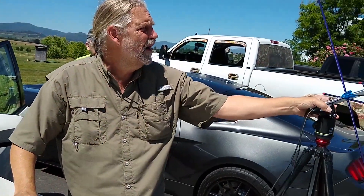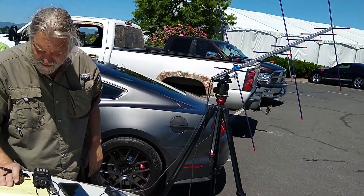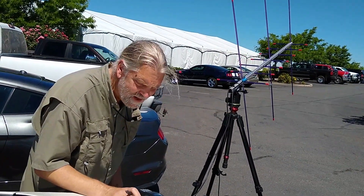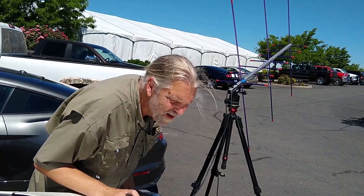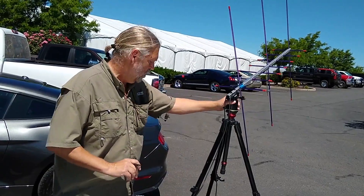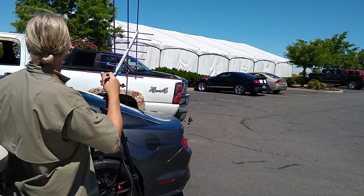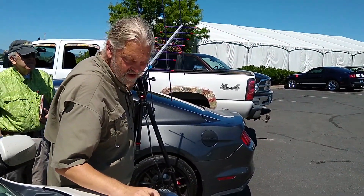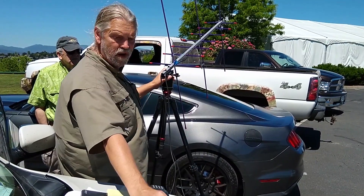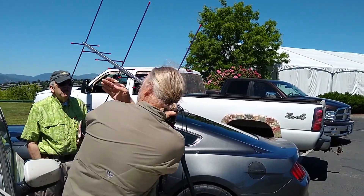We're going to start off this way. Our mid-pass time of the TCA is 293 degrees, north-northwest — over that way. We're starting out at 11 degrees elevation. We're going to go there for TCA.